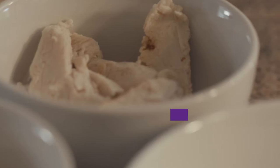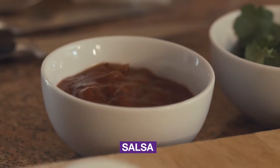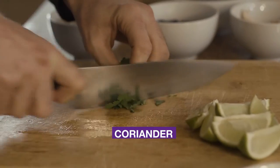For this recipe you'll need the following ingredients: onions, brown rice, chicken breast, salsa, avocado, lime, and coriander.